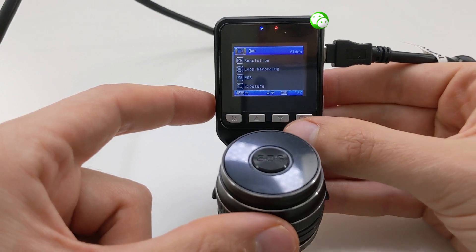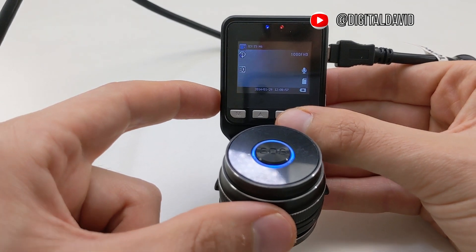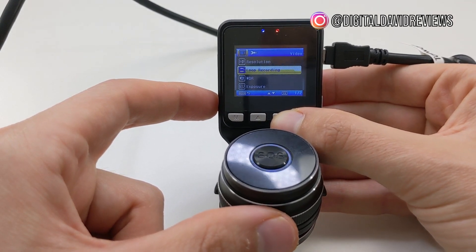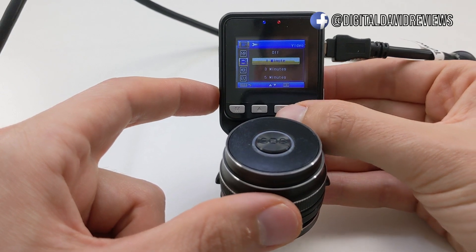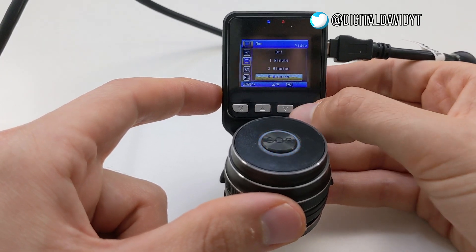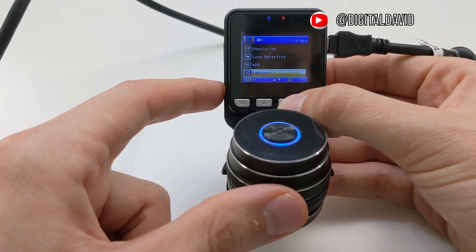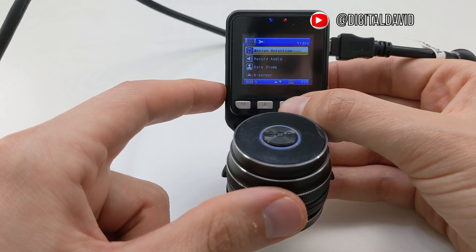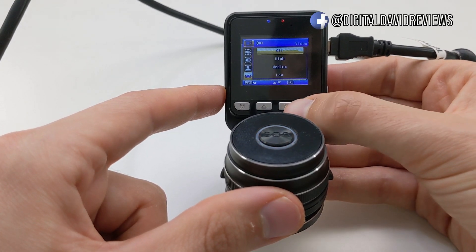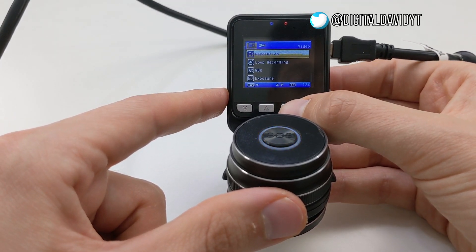Now let's dive into the menu. Under video settings we have resolution at 1080p, loop recording — which records in set intervals of one, three, or five minutes before creating a new file — wide dynamic range, exposure adjustment, motion detection with adjustable sensitivity, record audio toggle, date stamp, and G-sensor sensitivity which can be set to off, high, medium, or low to trigger recording on impact.